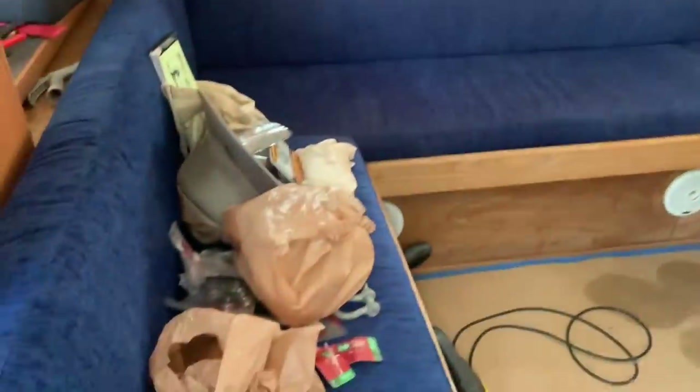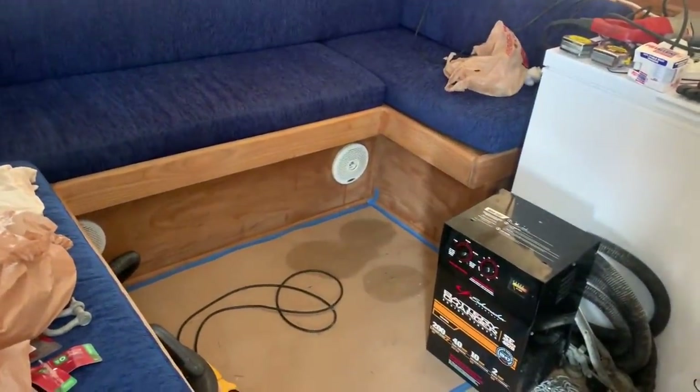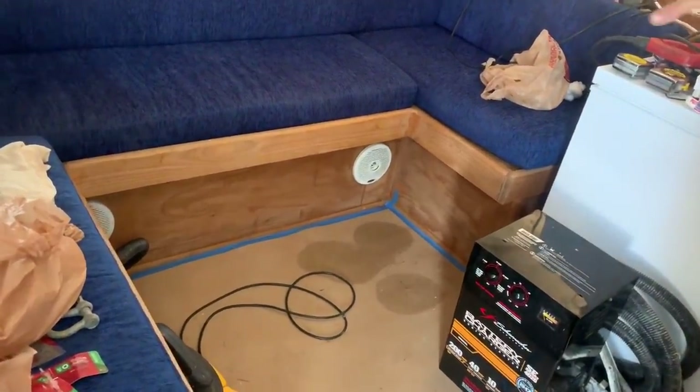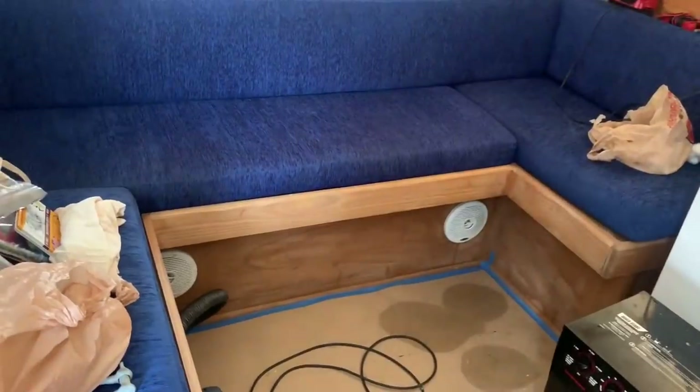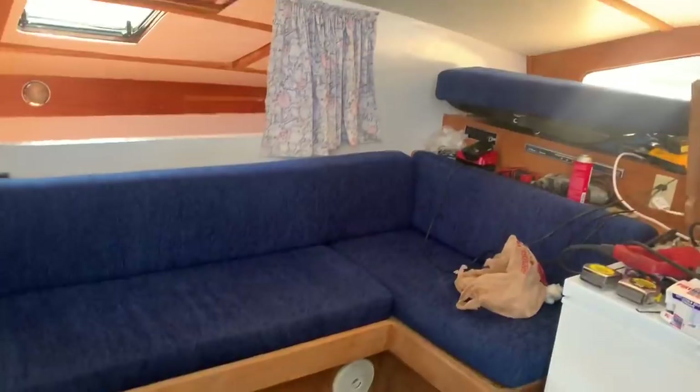New cushions — we revamped the interior. The table's in there and that's going to go — it's got a folding leaf and it'll convert to a bed also. We're using African ply with mahogany and it'll go down and make a bed. That's the centerpiece feature to make a bed out of it.